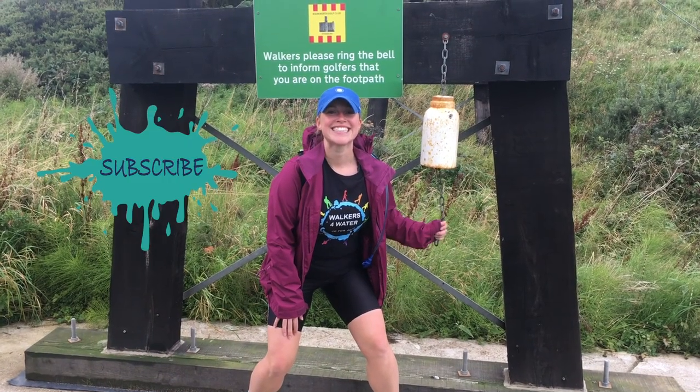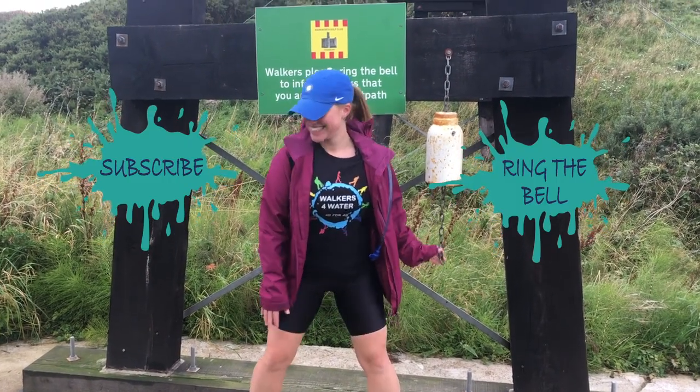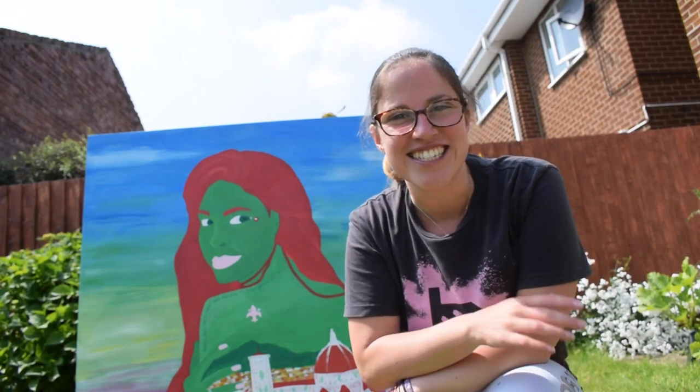Thank you so much for watching. I hope you loved this piece on Florence. Let me know if it reminds you of Florence, or if there's somewhere that makes you feel that much about a place as I do with Florence. I'd love to know what you think of the painting too — any questions below as well, I'd love to hear your comments. Don't forget to subscribe and ring the bell below. See you for the next creative adventure.